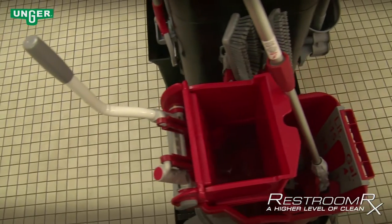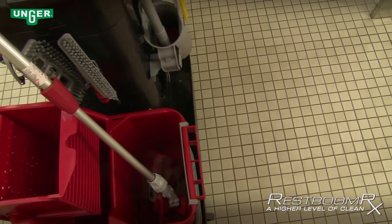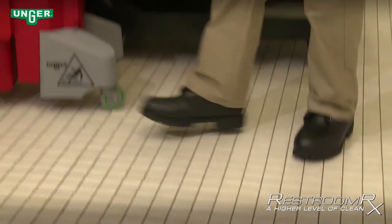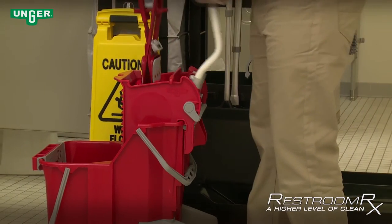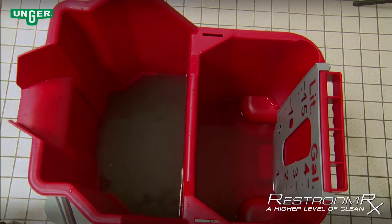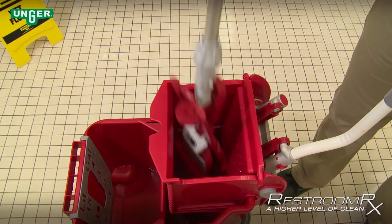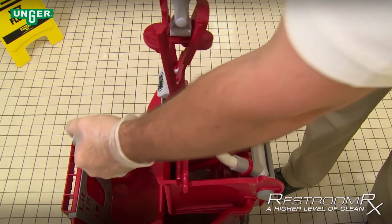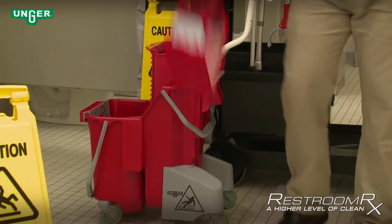The Restroom RX system comes with a 32-quart split bucket and collapsible flat mop tool, which also connects to the Ergotech handle. When locked, step on the release tab on the top of the mop frame — the frame unlocks and folds, allowing the mop to be dipped into the side press. The front chamber of the dual bucket is filled with cleaning solution. The rear compartment below the wringer contains rinse water to clean off the mop. When it's time to wring out the mop and get new solution, the mop is inserted through the press into the rinse water and dipped before it is wrung out. Then it's back to the cleaning solution — a light squeeze with the press and you are ready to mop again.